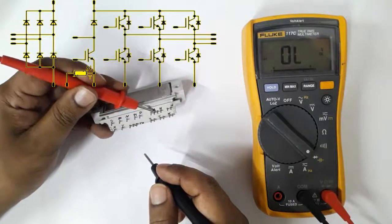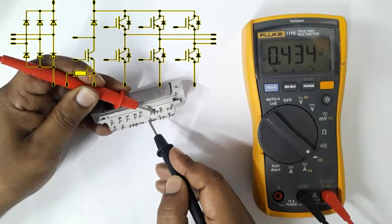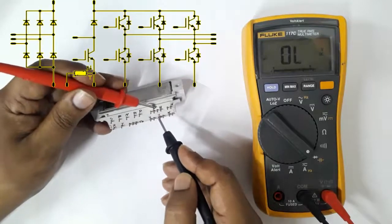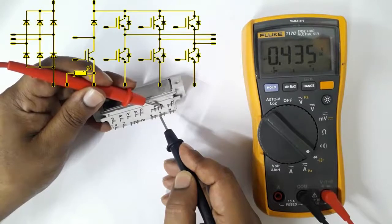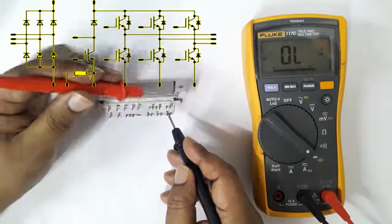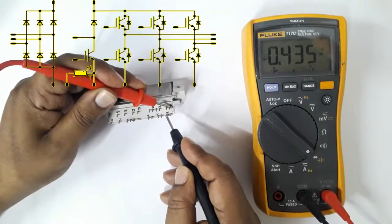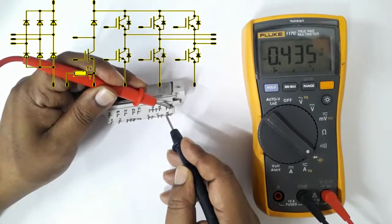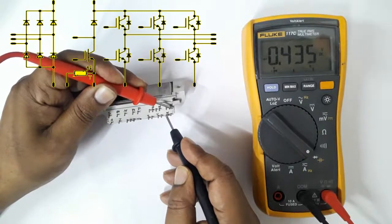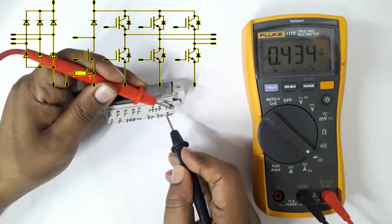Now testing against the negative terminal. Set the red probe in the negative terminal and by black probe check U — about 0.4 volt DC. For V, negative terminal is also about 0.4 volt DC. For W terminal, negative terminal is also about 0.4 volt DC. U, V, and W — all three terminals against negative terminal are individual. For all negative terminals we use the red probe, and the black probe is used for output terminals U, V, W — all about 0.4 volt DC.